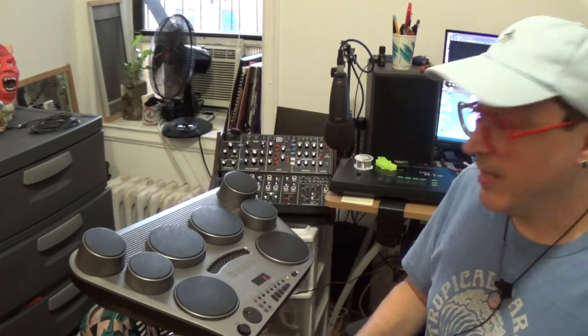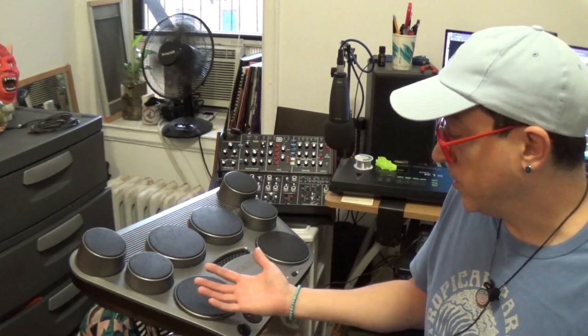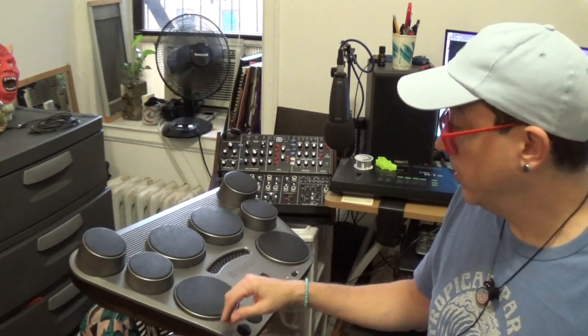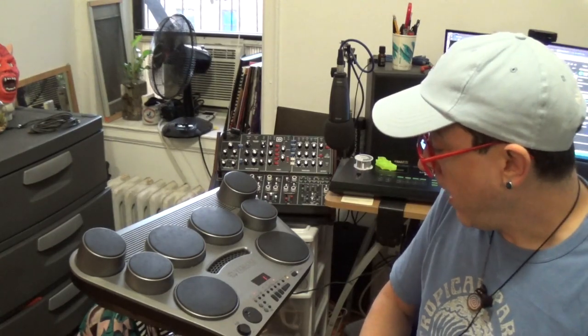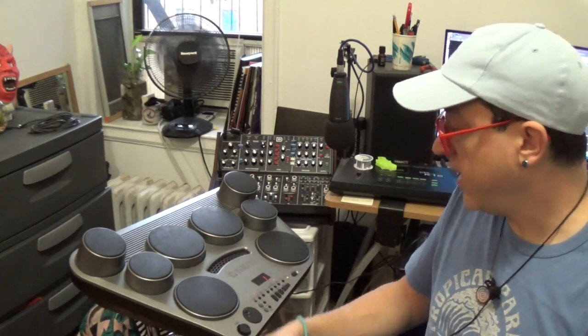I'm actually a big fan of these tabletop type drum sets. As a drum instructor, I like to recommend these for new and younger students — mostly because of their parents. For one, they don't have to assemble anything. Two, all the drums they need are right there on one surface. They can wear headphones, they're not very loud, they have the pedals, and plus they're inexpensive.